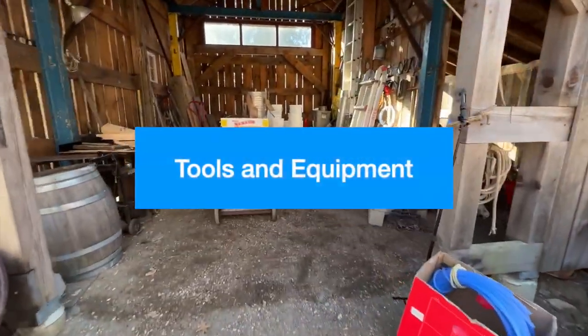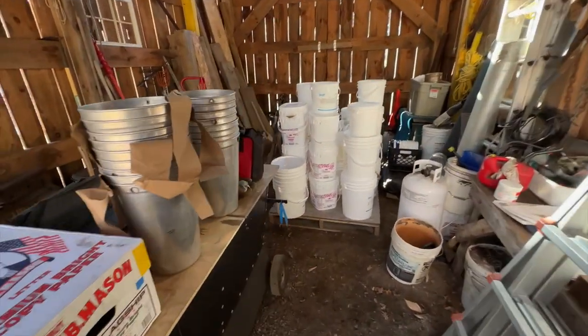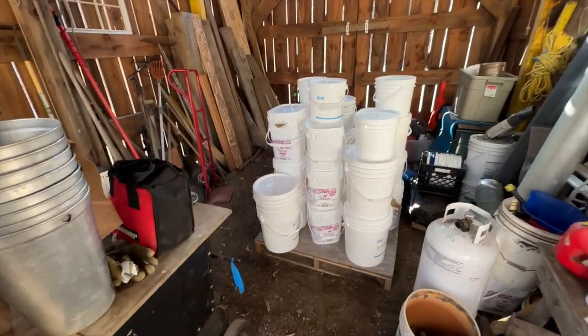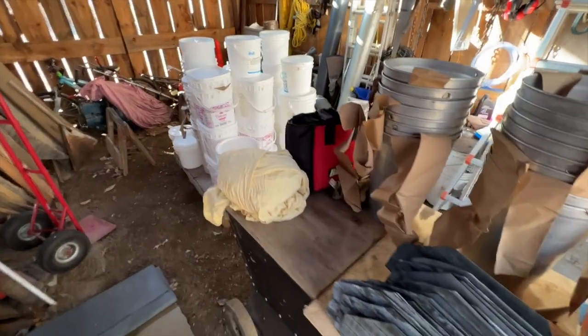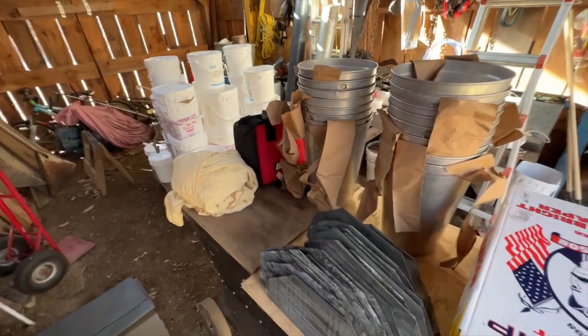One of the first things you'll need to do is pick up some plastic buckets. You can get those from local bakeries and they'll usually give them to you for free with the lids. And of course you can get your hands on some of these nice aluminum spun buckets — they look beautiful hanging from the trees, and that's what we like to use.